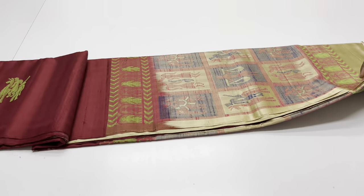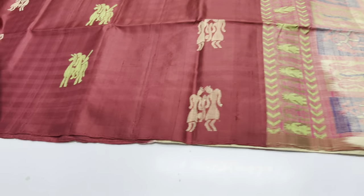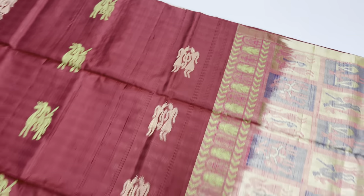Next Saree, Palluvan Blouse, beige color, body portion maroon color, Saree code 295.